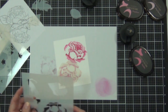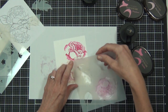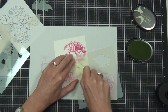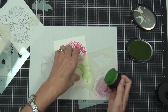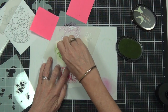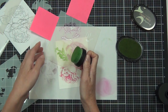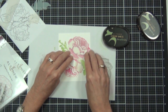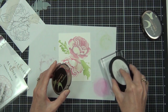These stencils actually have positive portions as well, and what I'm doing here is just protecting my flower image while I add my leaves - I'm just using some of the positive portions out of the set to do that. For the leaves, I didn't use the base layer either, I only used the shading layer. I've got some of the frayed green - this is the green I'm using today from the Green Field classic Altenew colors.